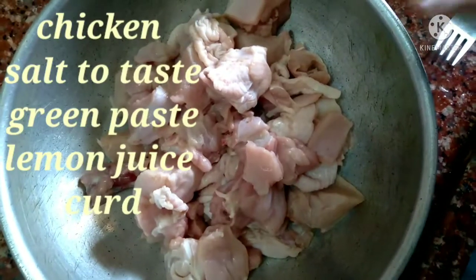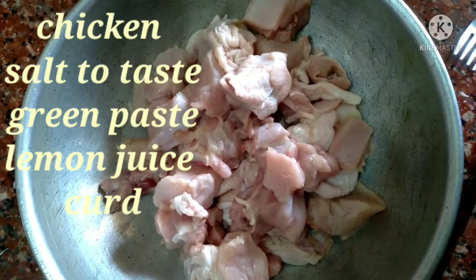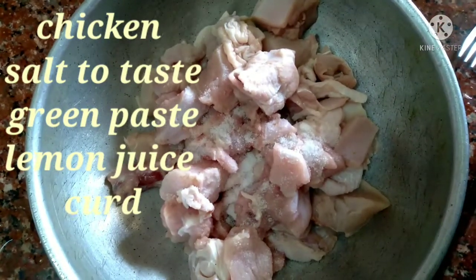I will add 1 and a half kg chicken, 600–700 grams. I will wash the chicken. I will add salt first to the chicken.